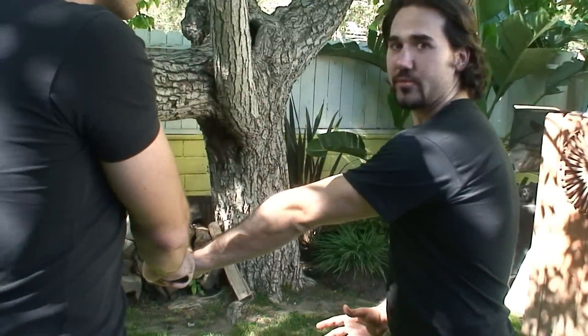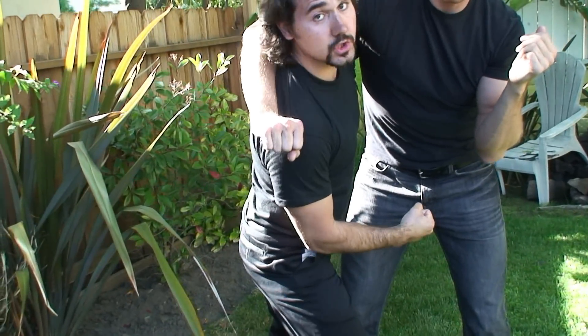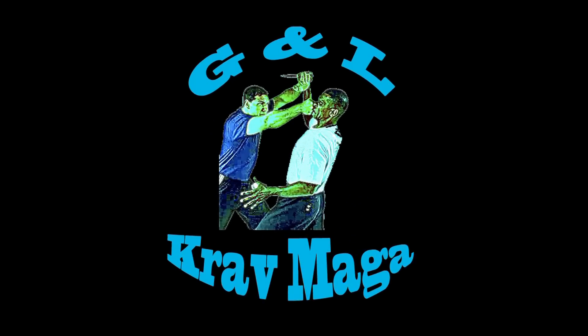Hi, my name is Luis Perez and I'm with G&L Krav Maga. Right now I'm going to show you how to apply a standing rear naked choke.